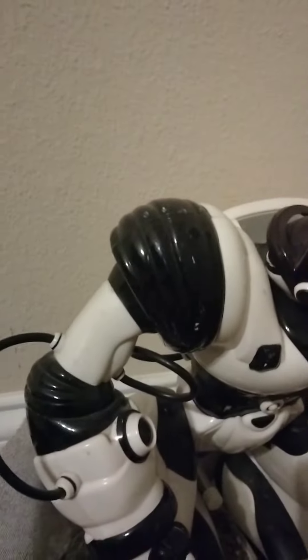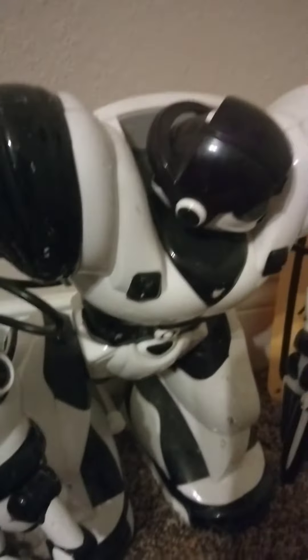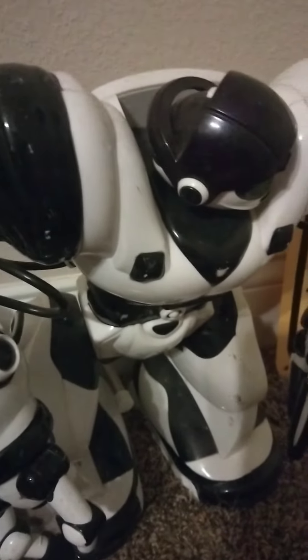Hey guys, what's up, welcome back to another video. I don't know if you all knew this, but I have an Oculus Quest 2, and recently it has had sun damage on its lenses. Sadly I had to get a new one, and it's downloading the other games right now.